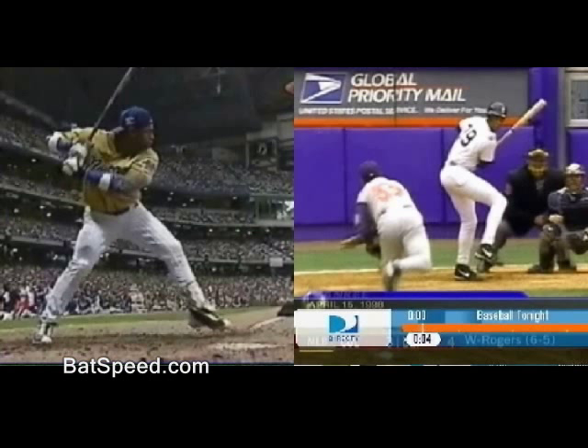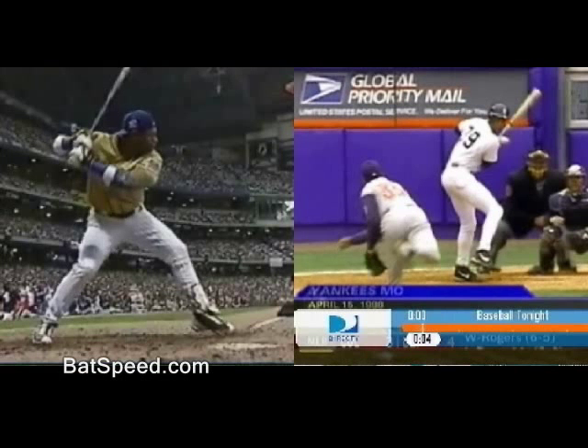Pre-launch torque basically means that amount of rearward bat acceleration that occurs before the shoulders start to rotate. In other words, it's going to be almost all a matter of using the arms and torque at the handle to bring it back. So let's just cycle them forward here a little.